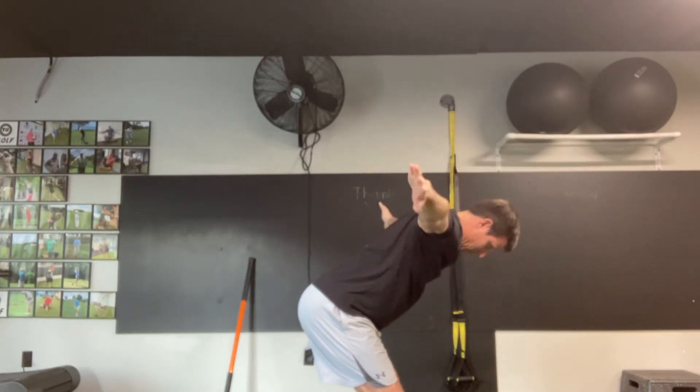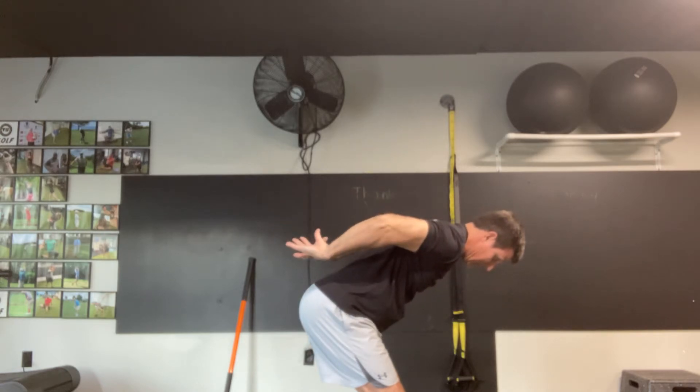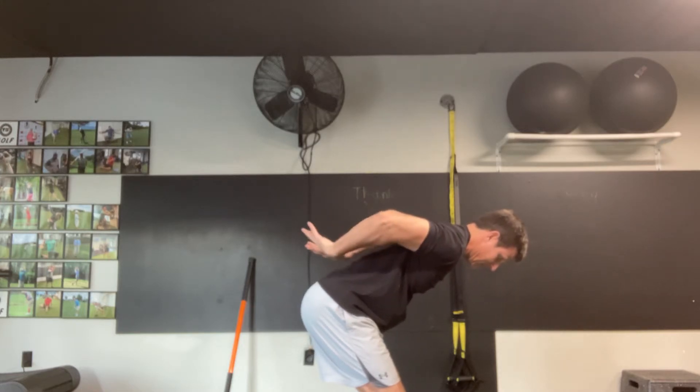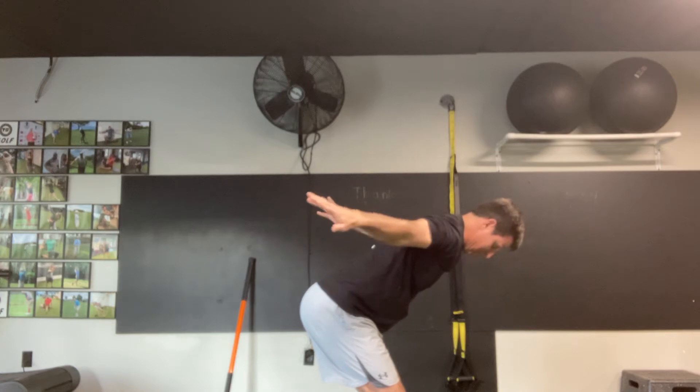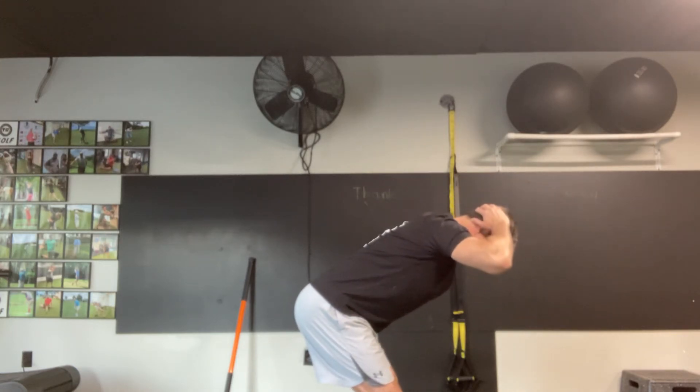Pull hands up off my head, reach out into the Y, into what we call the T, rotate the palms to the ceiling, cross off the back of my low back, pull the elbows back up to the ceiling reaching as high as I can, back to the Y, behind my head.